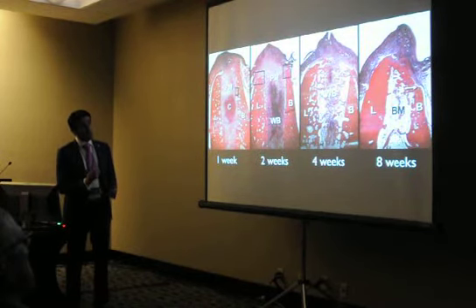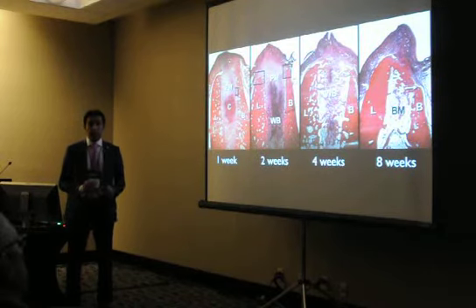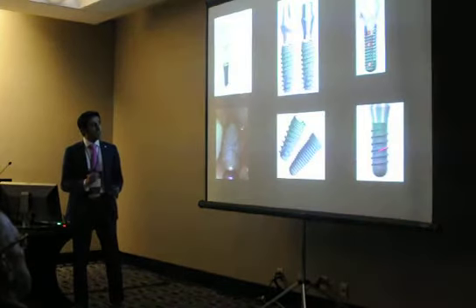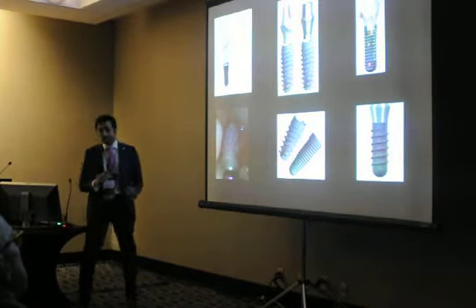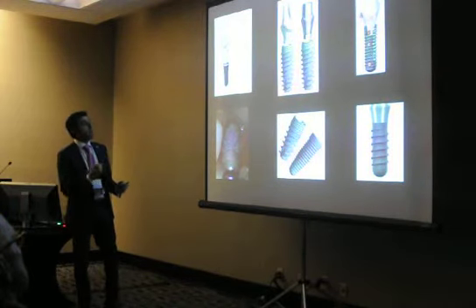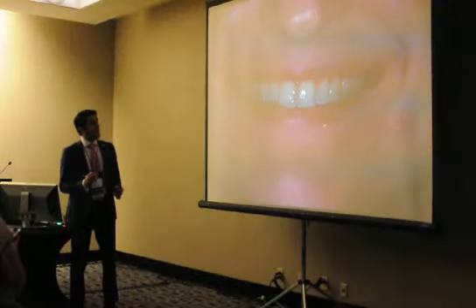If you have bone loss all the way down, you can still do it flapless knowing you can perform some bone grafting with the procedure. You have to remember that what you do for immediate placement is different, and you need a different implant that will provide better primary stability.